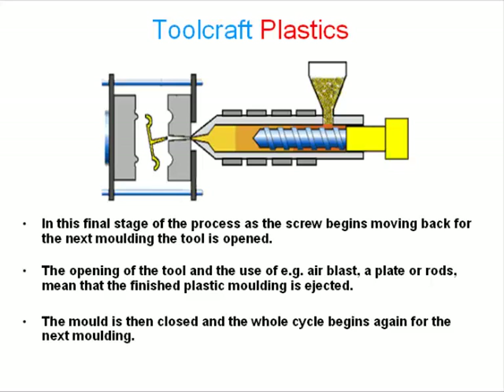The opening of the tool and the use of, for example, air blast, a plate or rods mean that the finished plastic molding is ejected. The mold is then closed and the whole cycle begins again for the next molding.